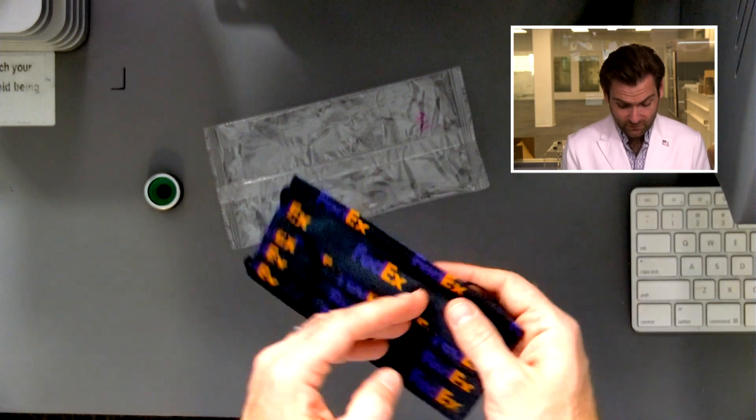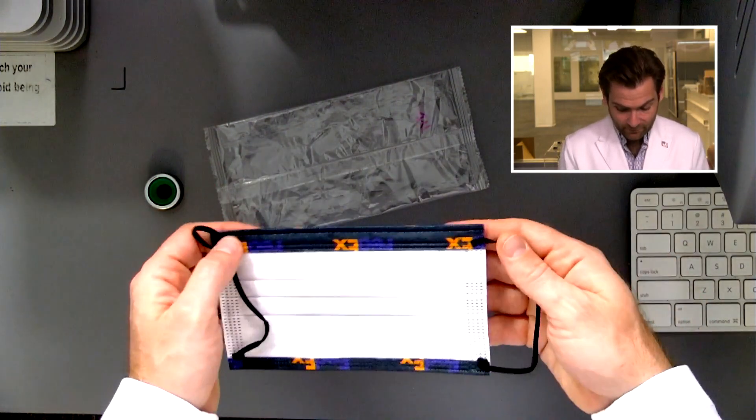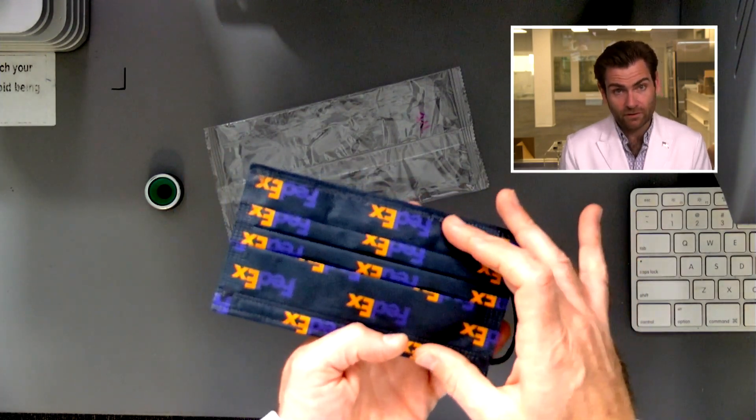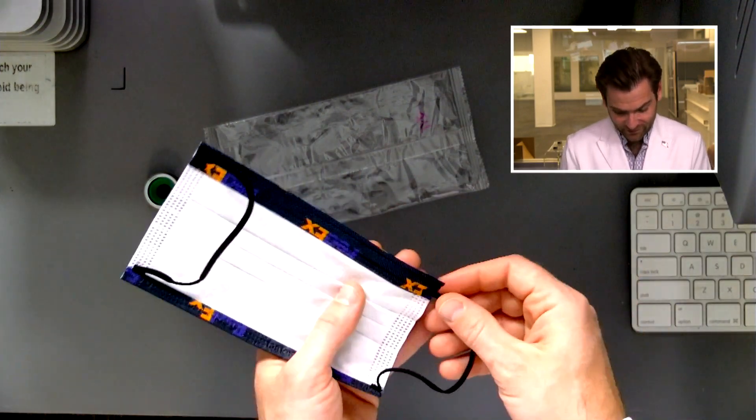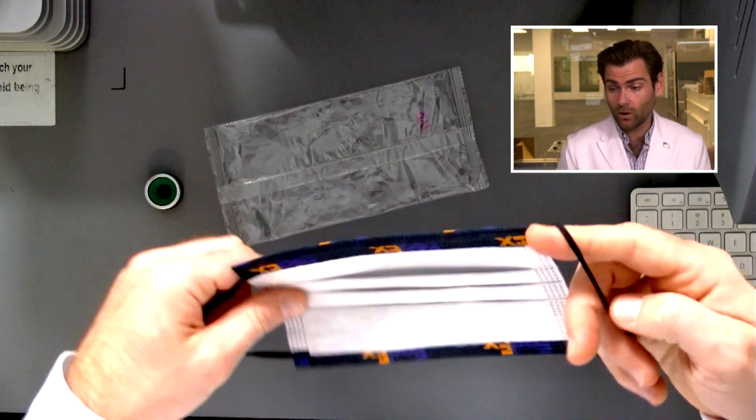They're making the mask backwards to preserve the beautiful FedEx logo on the front. You can see they've got the ear loops welded on the back end — you want them on the front because it will give you a better seal. The front looks dang good though. Great nose wire. I would say based on the smell, this mask is made in China, but there's no way to know.